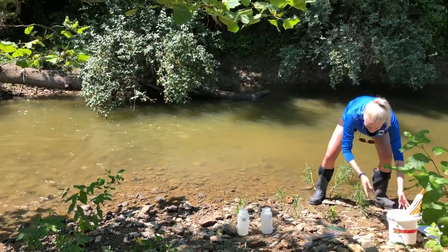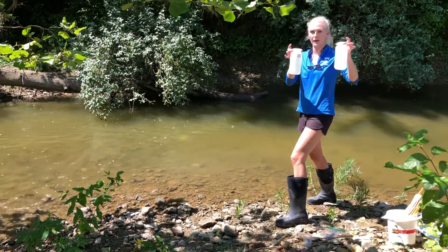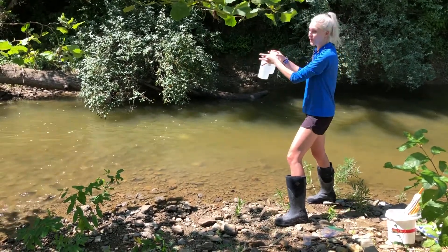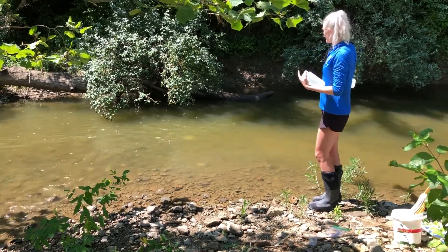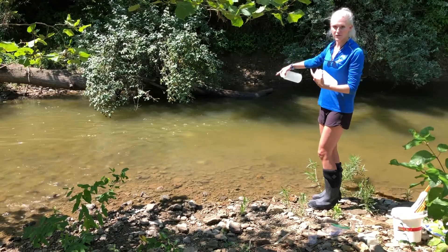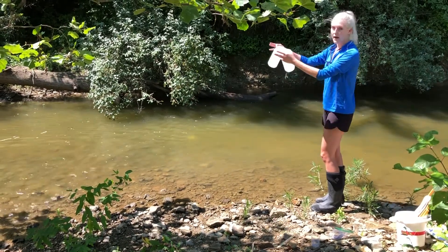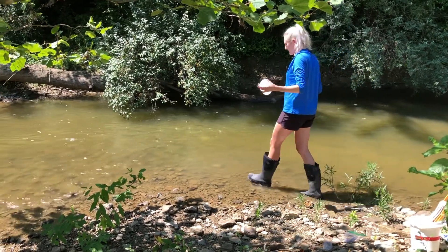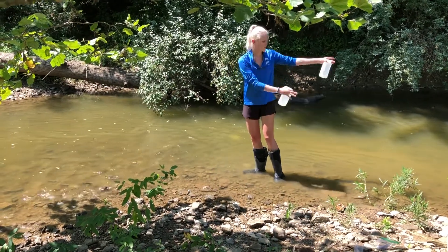Now I'm ready to take my water samples. I have my two big bottles — it's the only thing you need to take out with you as you're wading into the stream. We can see downstream the water's flowing this way. You always want to enter a river or a stream going up the flow. This is important because as we walk, we pick up sediment, and we don't want to sample that sediment — we want the sediment to wash behind us.